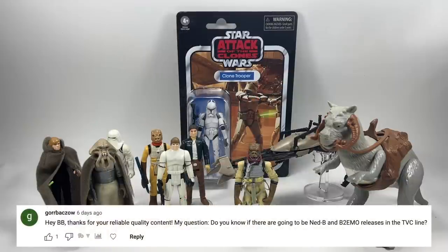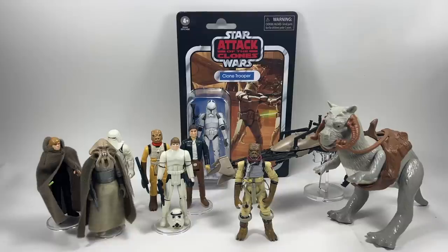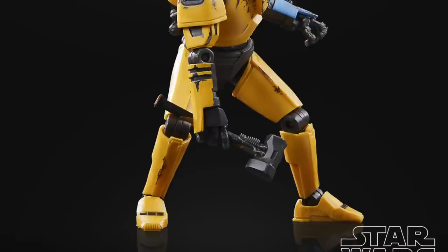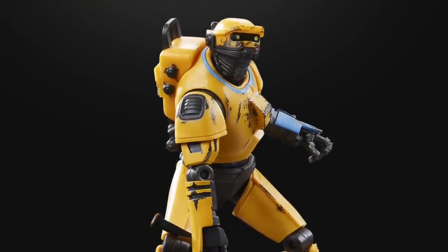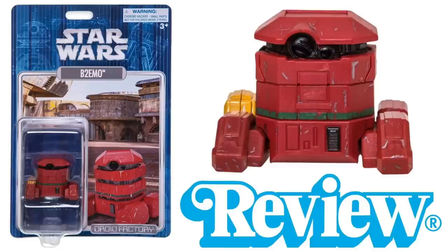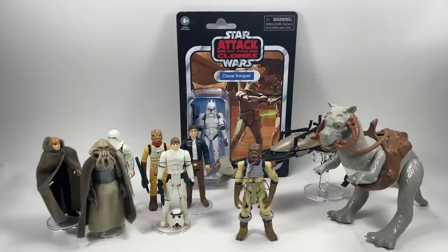Gorbak Zo asks: do you know if there are going to be Ned-B and B2-EMO releases in the Vintage Collection line? It's not something I know of. Ned-B is a Black Series figure that I hope will be transferred to the Vintage Collection at some point. B2-EMO — I'm not too sure they'll bother with that one since we've seen it in the Droid Factory line through Disney Parks, but you never know.